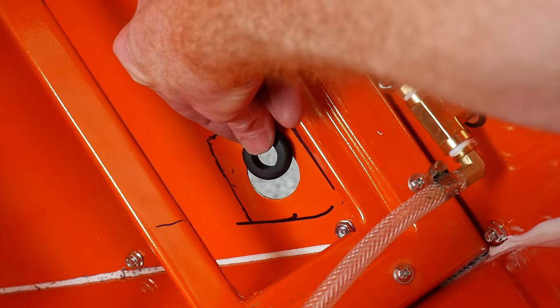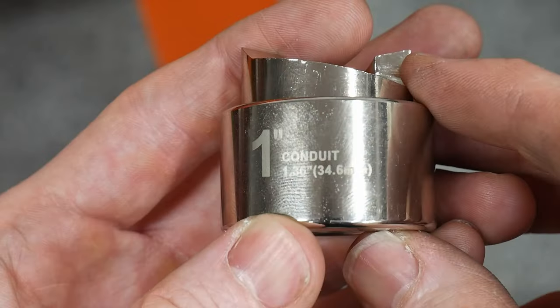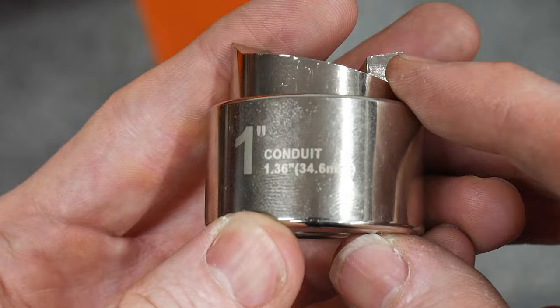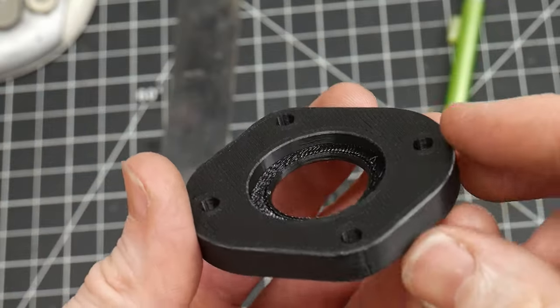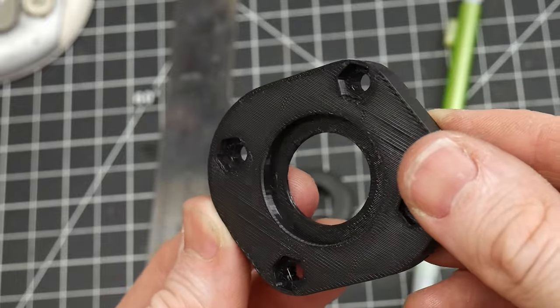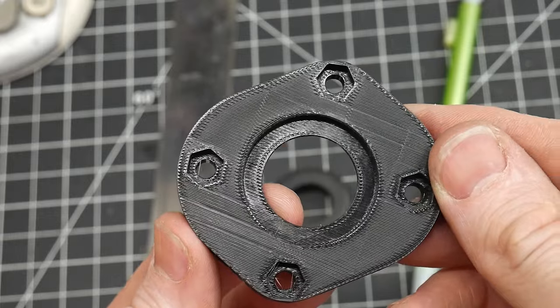I messed up — the hole I just put in the side of this thing is way bigger than my grommet. It was actually made for a one-inch conduit, which is 1.36 inches in diameter, so this hole is much larger than it needs to be. To fix that, I went over to my 3D printer and made this little piece which will basically cover up the oversized hole but still provide the appropriate size hole in the center for my grommet. So that's what we're going to be installing now.